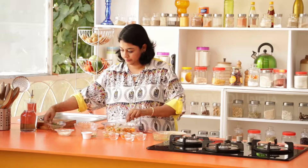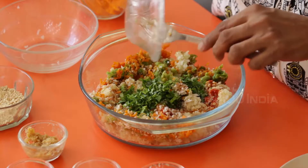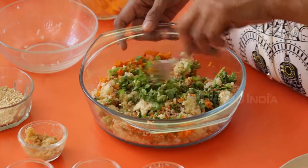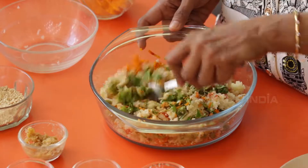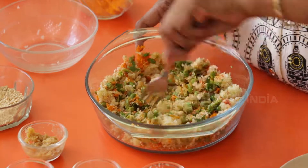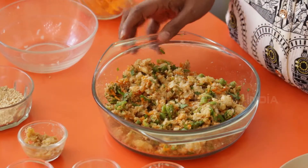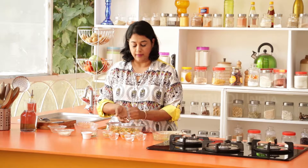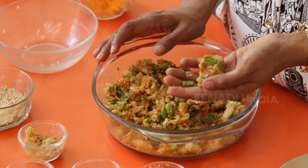Mix this in, and finally our coriander leaves. Just mix all of this together and make sure the spices are incorporated. Make sure that you're able to make a patty with it — when you can see this happens, you know it's ready.